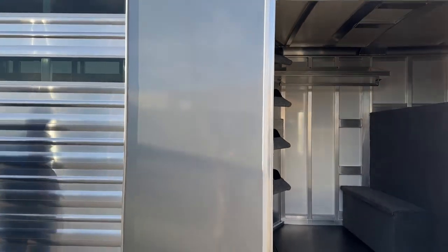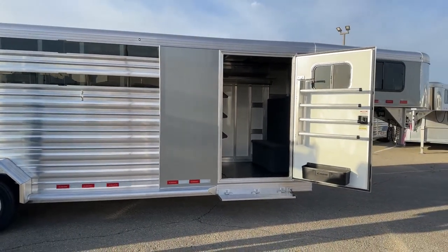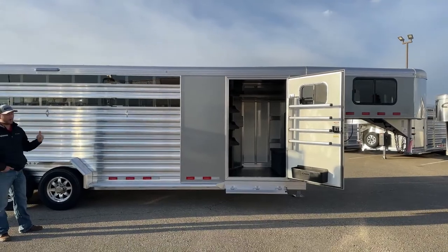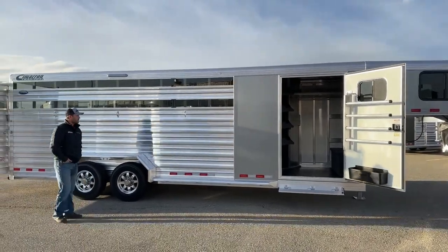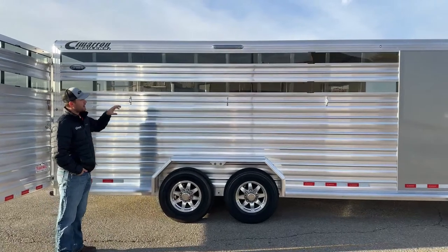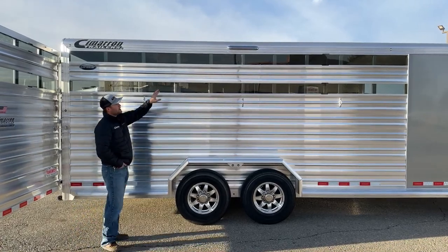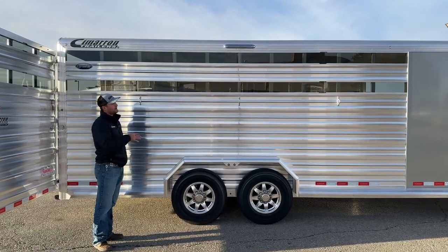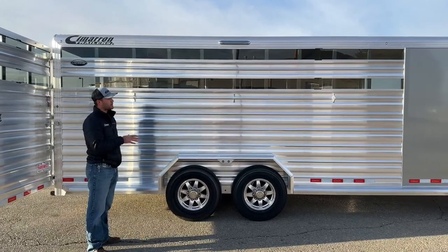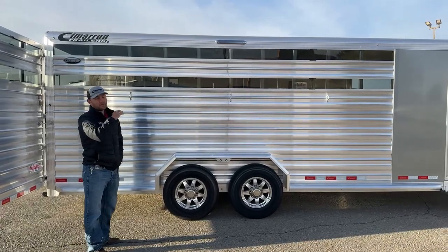Moving down the outside, this trailer is a silver metallic color — really popular, along with white and that charcoal darker silver. You'll get a better view of it as we work around to the other side. On the tie-outs, this is a Lone Star stock combo so you're going to have plexiglass inserts with plexiglass tracks all the way around — no windows on a Lone Star model, that's what makes it a Lone Star. We do a 16-inch awning light on each side of your tie-outs to give you enough light to saddle, feed, and check on your horses safely in the middle of the night or early mornings.